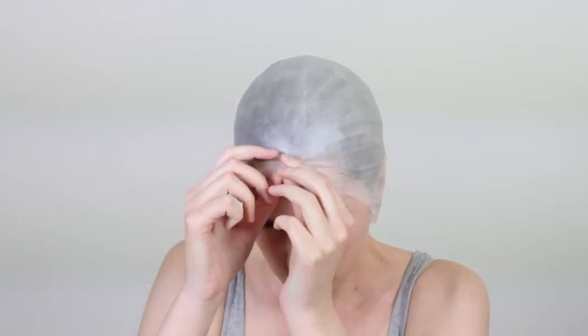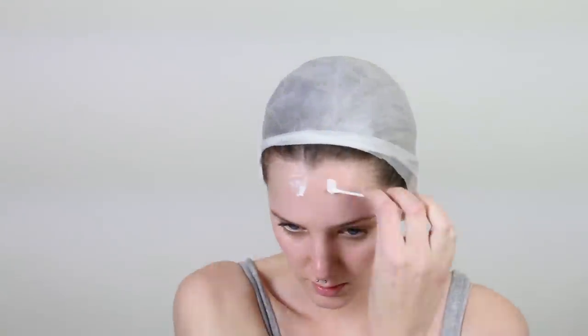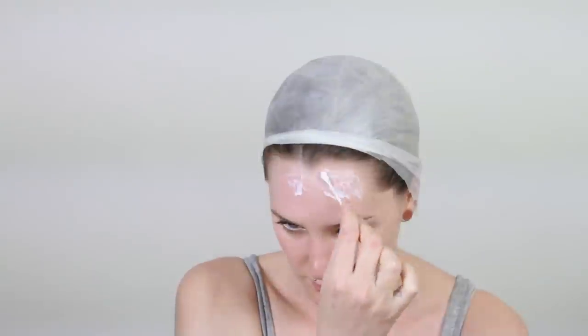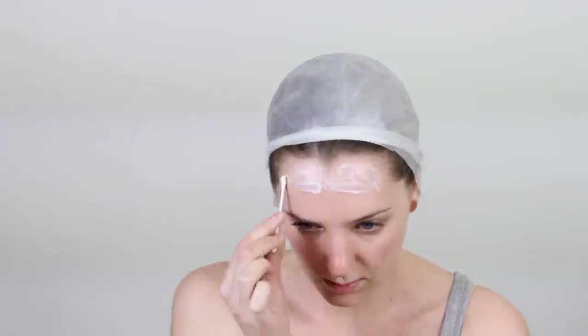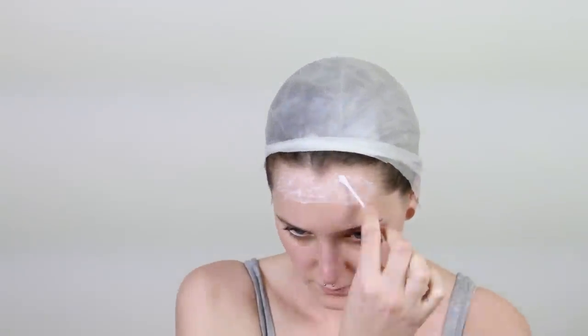So first of all, you put the bald cap over your head and check that it fits okay and that everything's long enough. Then I'm going to roll up the top and I'm going to be using Prosate to apply this. You can also use something like Telesis if you're made of money — I'm just kidding, Telesis is awesome, it's just a bit more expensive. I'm going to apply a layer of Prosate over the strip on my forehead, making it quite thick — you have to wait for it to dry completely clear.